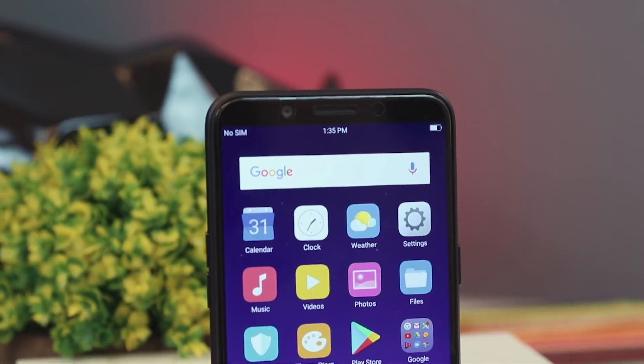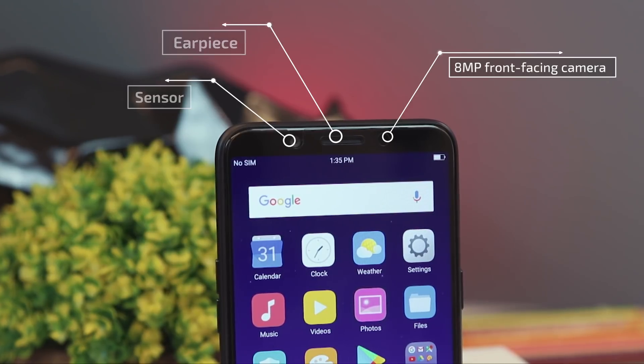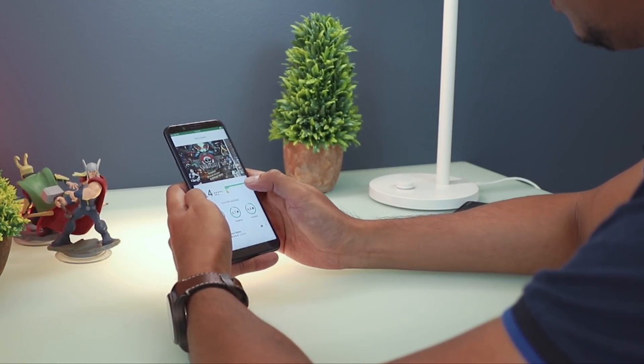Placed above the display are the earpiece, sensor, and the 8-megapixel selfie camera. Since it uses on-screen navigation keys, the bottom part doesn't feature any buttons.